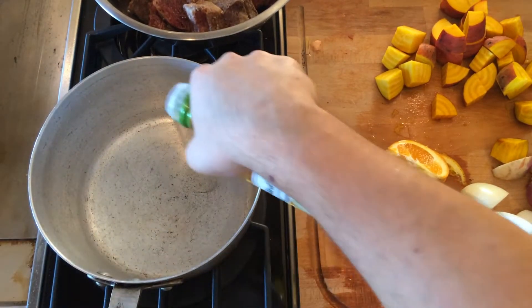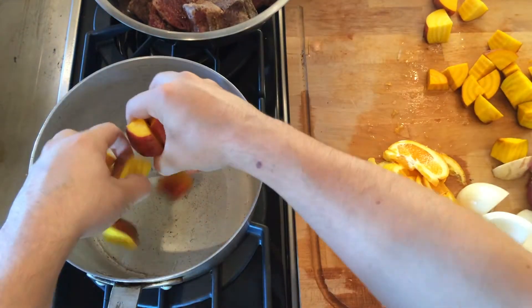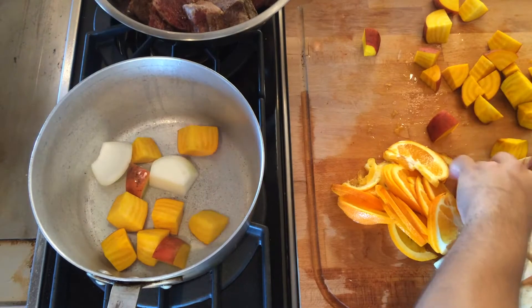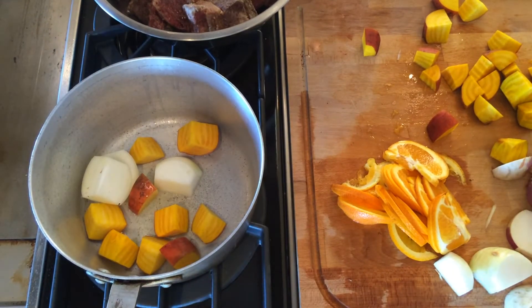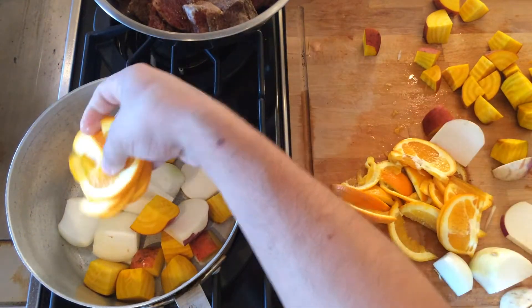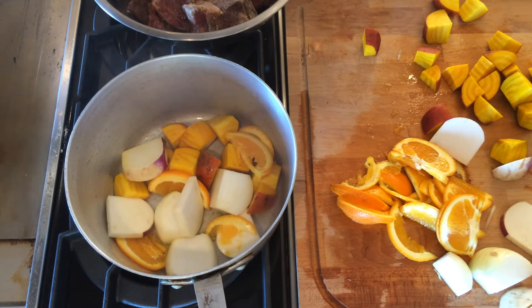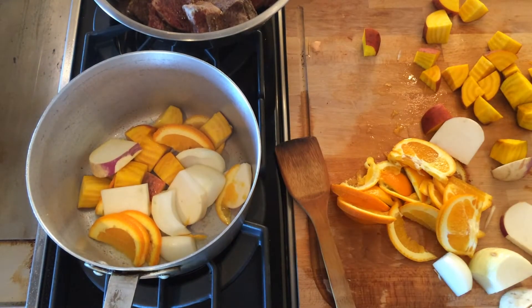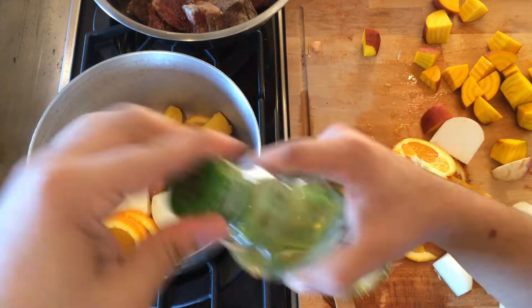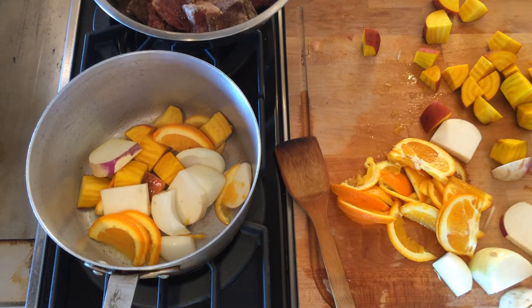You can ask your butcher to cut them for you — just ask for a two-inch cut, which is what I did. That gives you those really nice rib-shaped pieces. Usually they'll cut them hotel-rib style and it's kind of thin and unsatisfying — you can't really braise them well when they're that thin.